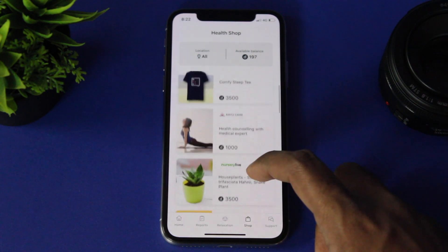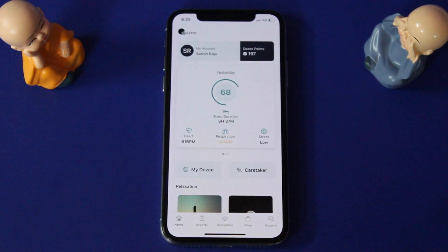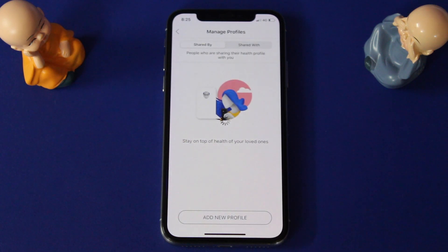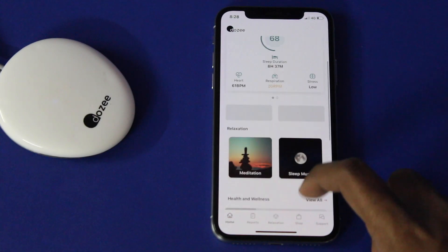The DOSI Points can be redeemed by shopping for products right from the app itself. If you buy this for a loved one who lives far away, you can still look at their health data by opting for a program called Caretaker in the app, which is absolutely free.